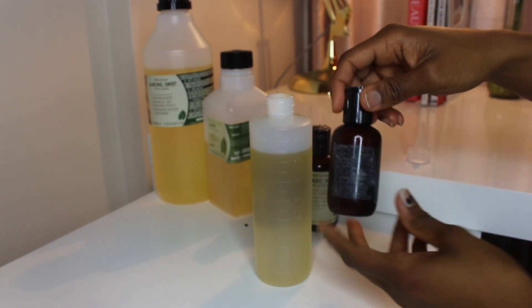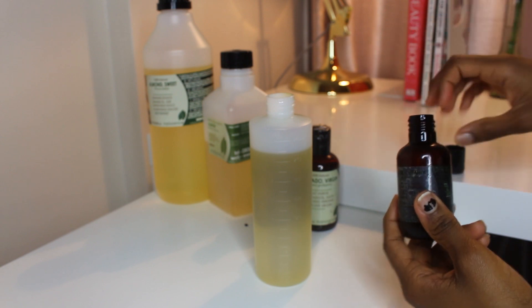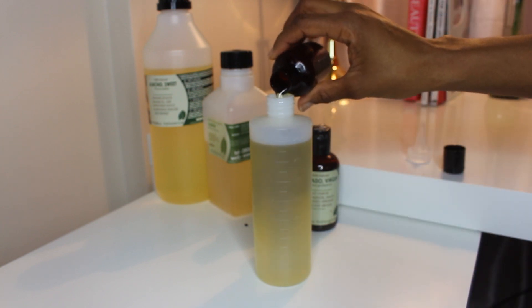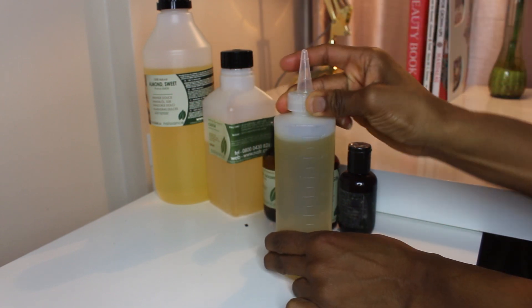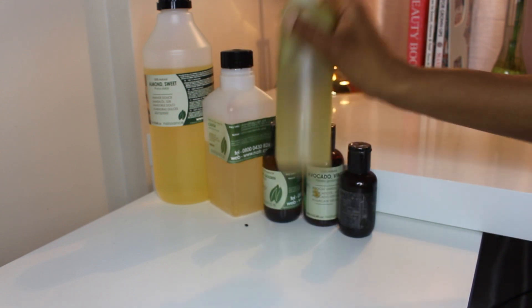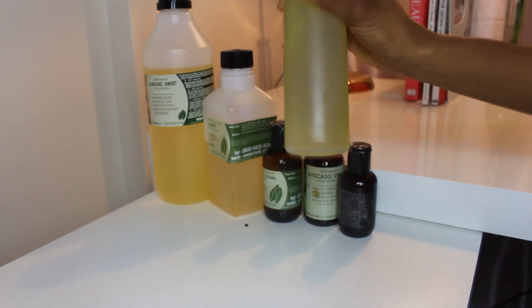Avocado does turn your hair oil mixture a bit of a darker, yellowy color. Lastly, I add about 20ml of vitamin E oil — not too much of that. I place the lid on the applicator bottle nice and tightly and give my hair oil mixture a good shake to make sure everything is nicely mixed together.